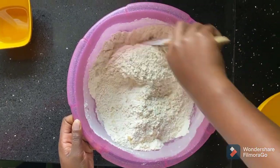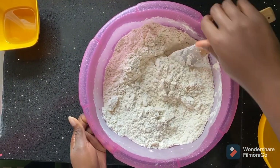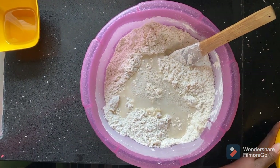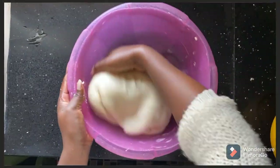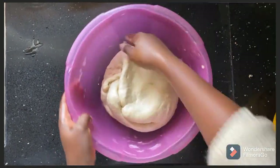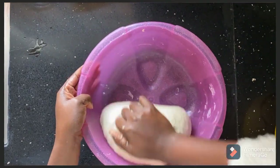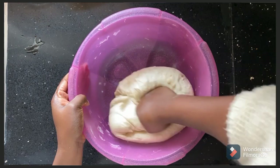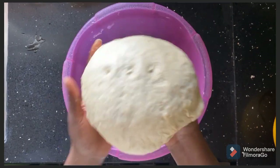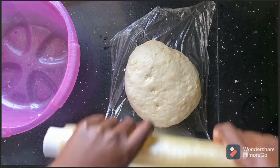Mix until everything is well combined. At this point add in your hot water — not cold, not warm, but very hot water. Mix with your wooden spoon and then knead until you get soft dough. Keep on kneading — yes, this is like a good arm workout — until you achieve such good soft dough. That's how you want it to look: very, very soft.